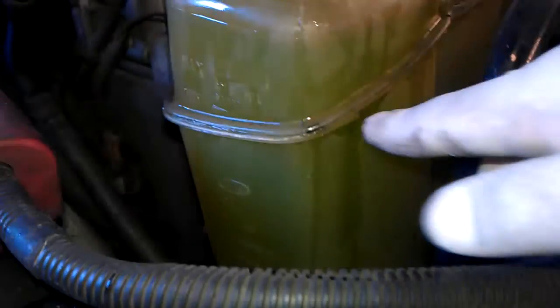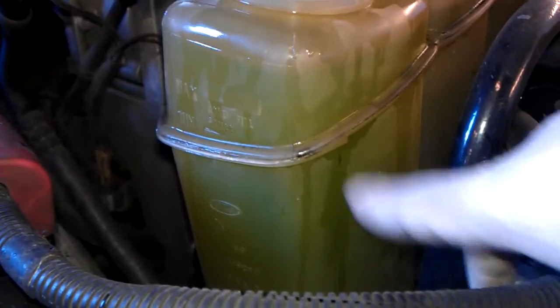So once under vacuum it sucks all the air out of the cooling system and as you can see the hose is completely collapsed, there you go. So it's sucking all the air out and then sometimes you'll see the air bubbles coming up.